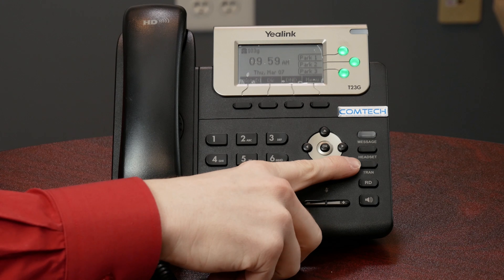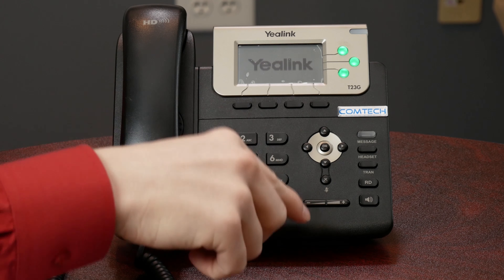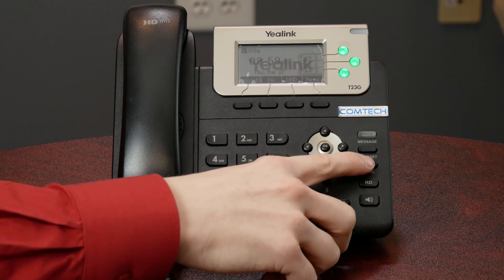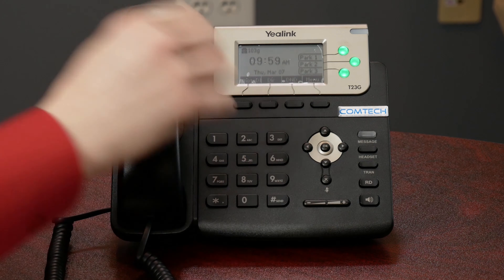Transfer and transfer directly to voicemail. If you are in an active call, you can press the transfer button right here. When you press that transfer button, you dial the extension of who you want to transfer it to and you hit transfer again — hitting transfer the second time is what sends the call through. So for example, Susie's extension is 100. You have a phone call going, you press transfer, you dial 100, you hit transfer, and that'll send the call to Susie.